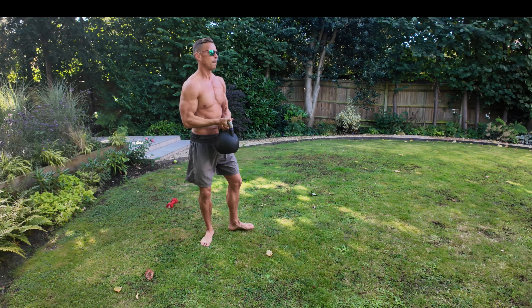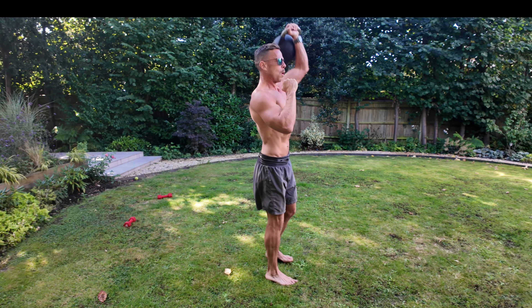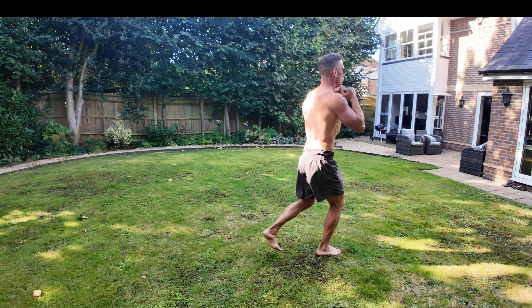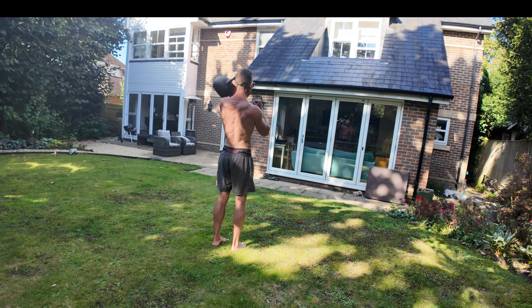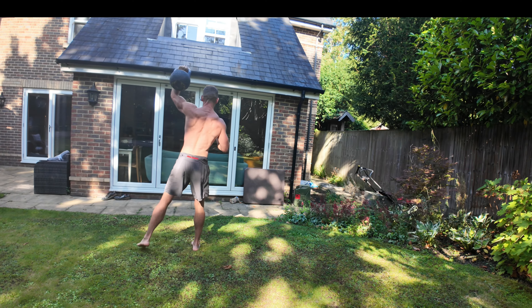Swap sides — same thing, but this time you're going to press to the left and lunge to the right. One, two, three, four, five — nice and strong, nice and firm, nice and controlled — and six.